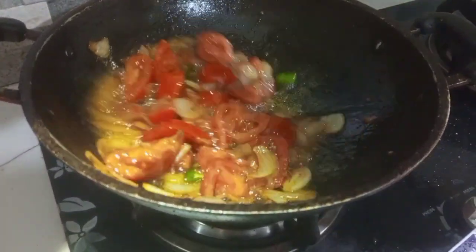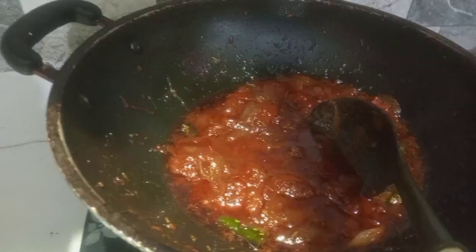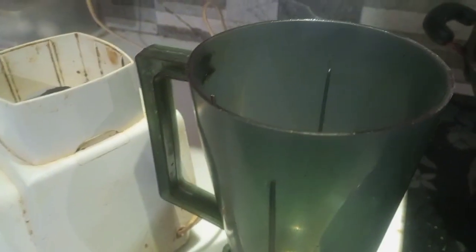It's looking good. After cooking, she is blending all of these things in the mixer jar.